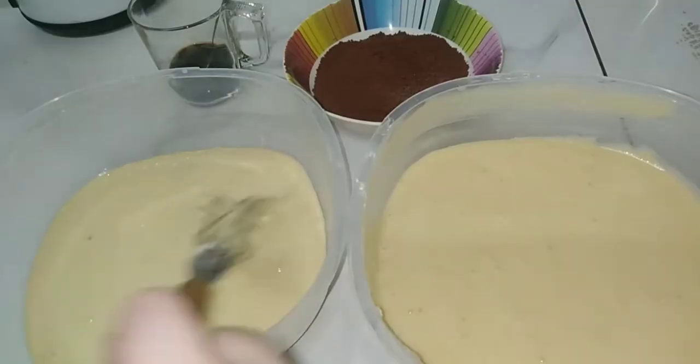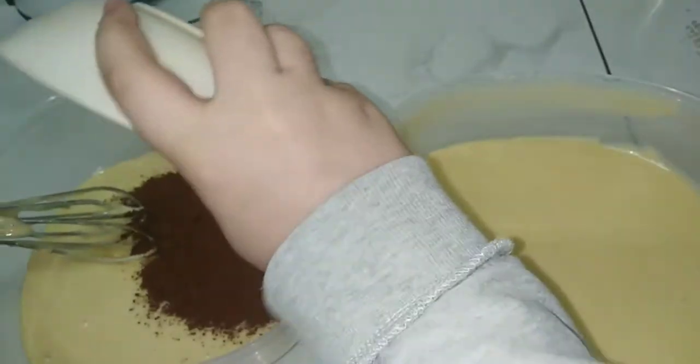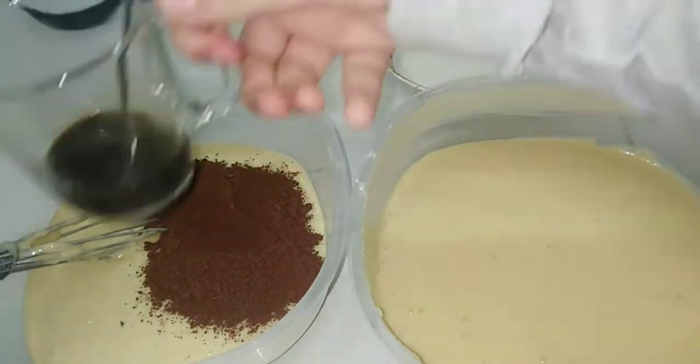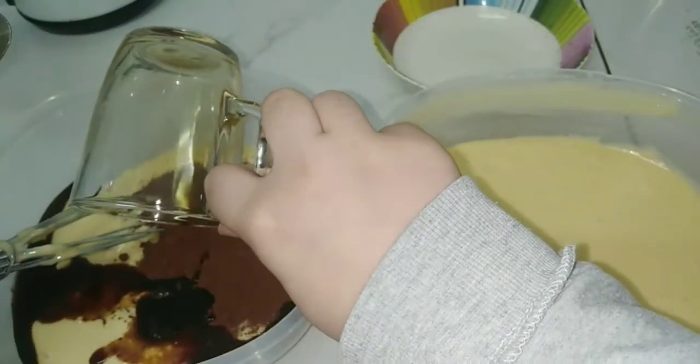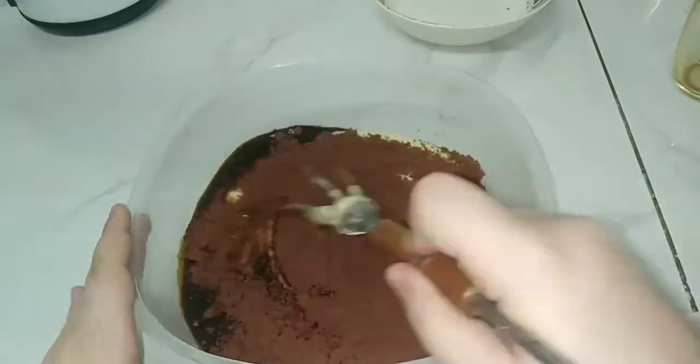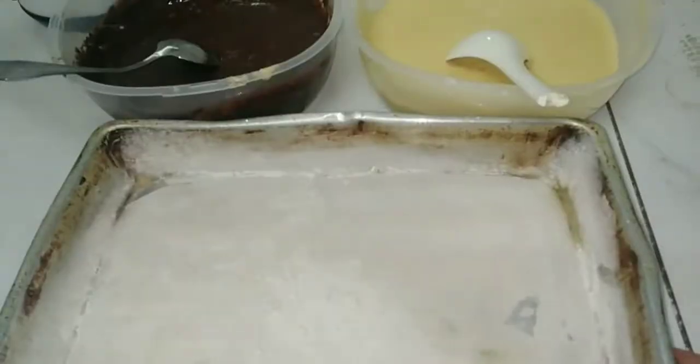Here we have the mixture. I will separate it into two bowls and make one with chocolate. I will add the cocoa, and I have one small spoon of Nescafe dissolved in two small spoons of boiled water. I will stir it until I get a chocolate mixture.